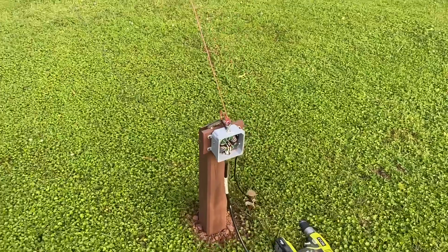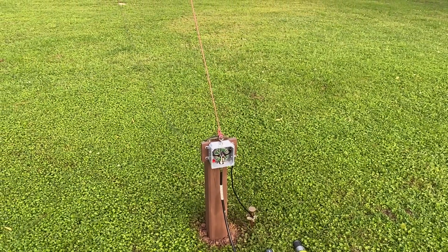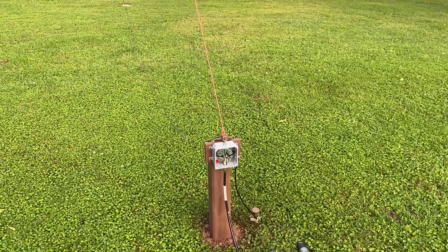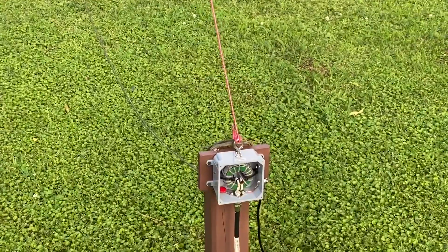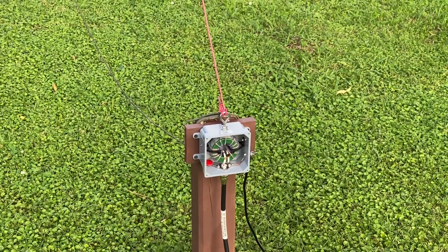Anyway, that's the end-fed half-wave antenna for HF amateur radio operation. I've made some contacts already over in Spain and South America. I think if conditions get better, I'll be able to do even better than that at some point. I thought you might like to check it out.